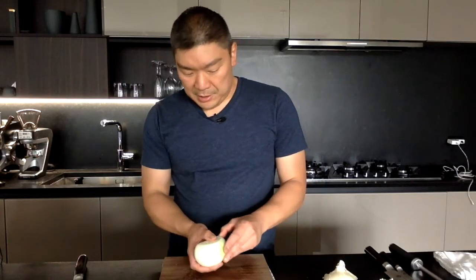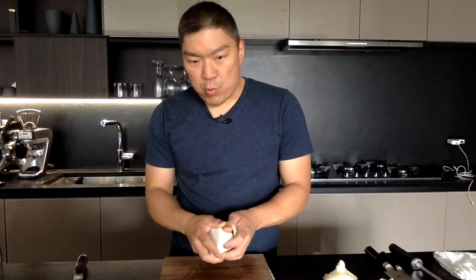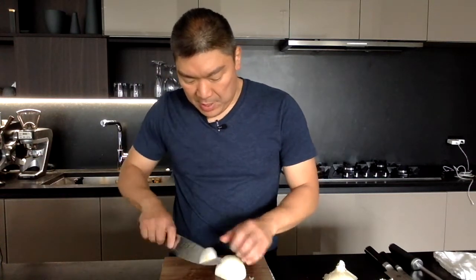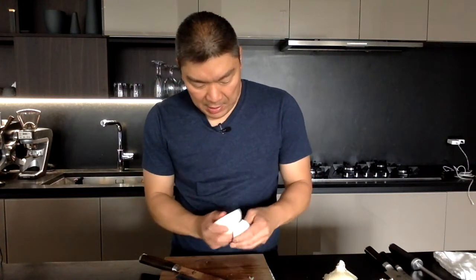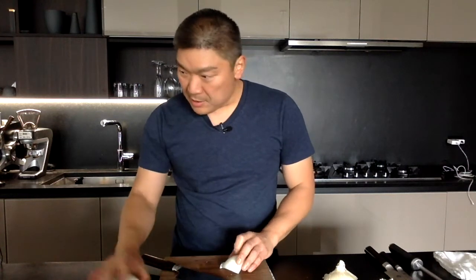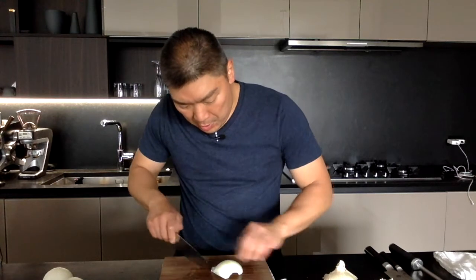I want to show you how onions layer real quick. Sometimes when I want to get a really beautiful fine dice and keep it nice and clean, what I'll do is take that root end off, remove that, and then peel these layers out like that. Once you have these layers peeled out, you can go nice and even.